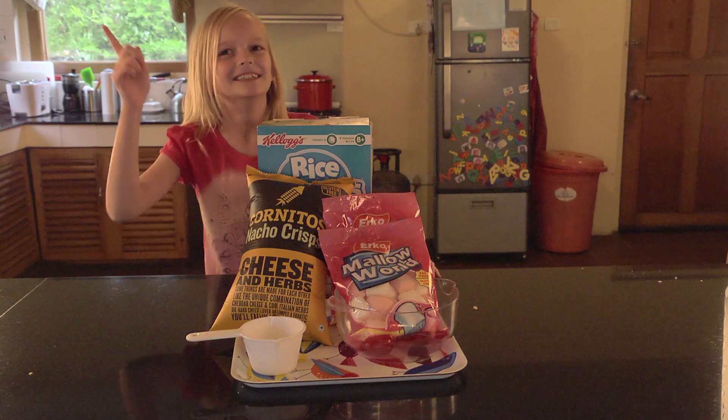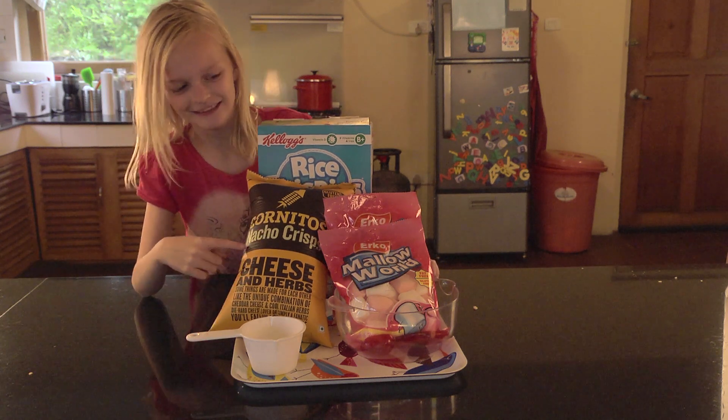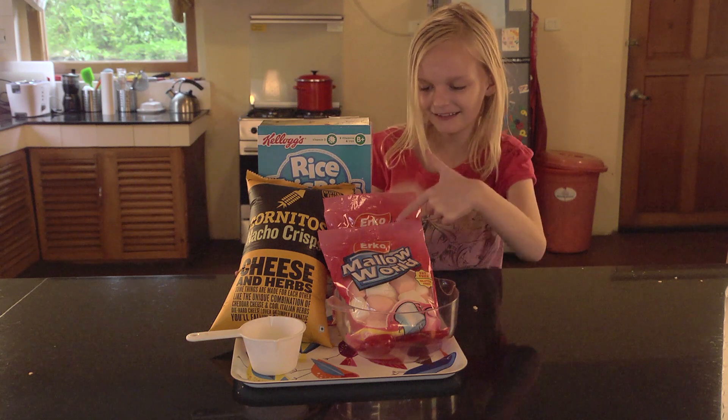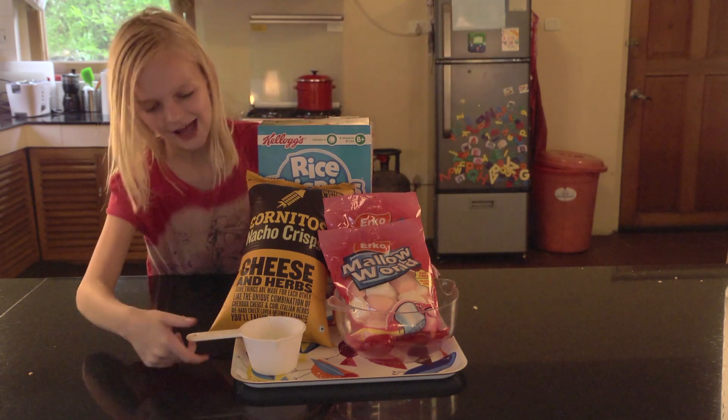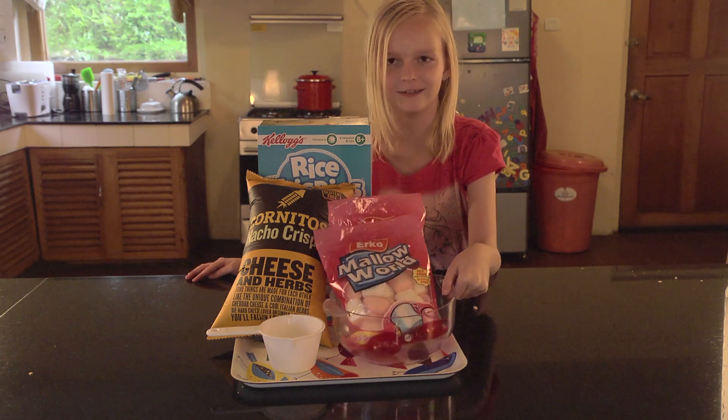The things we'll need will be a box of rice krispies, some nacho chips, two bags of marshmallows, a measuring cup, a measuring spoon, and a bowl to hold the marshmallows in.